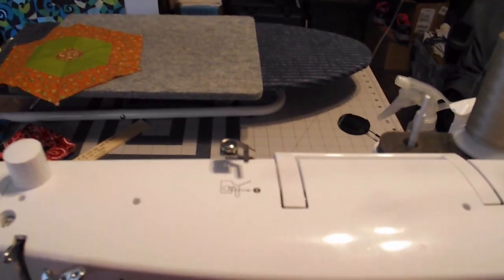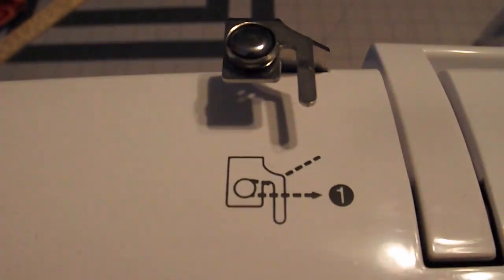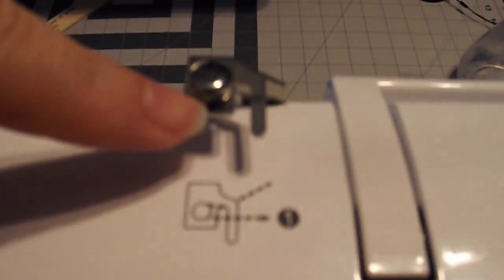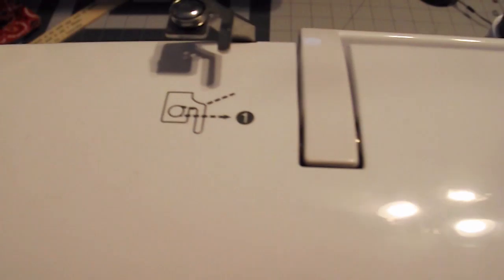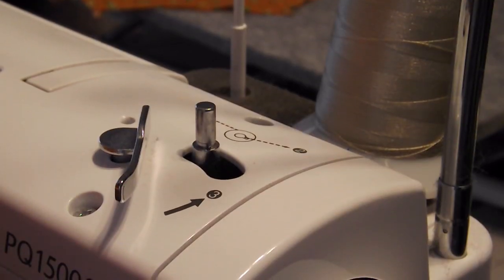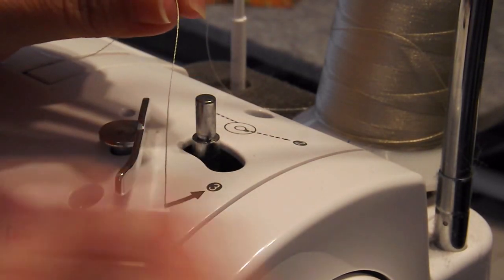We need that thread to go right down into here. There's a little pictograph here — you're going to loop it under this, then around this little knob, and then back over this little bar here. Do it like that and then back over like that. Once I have the thread through that little knob, I'm going to bring it over and get my bobbin.